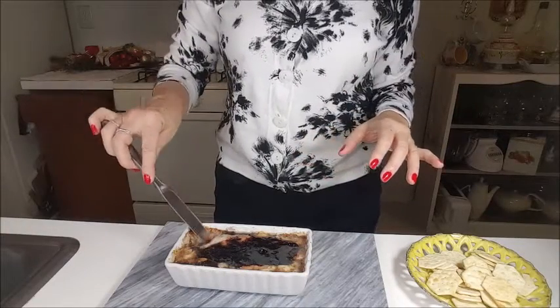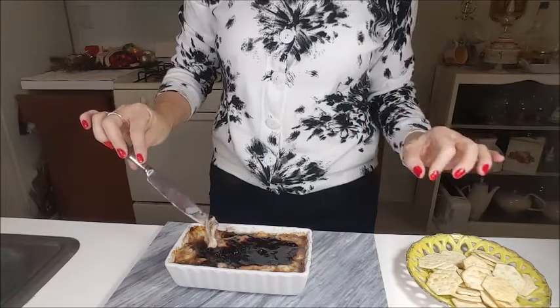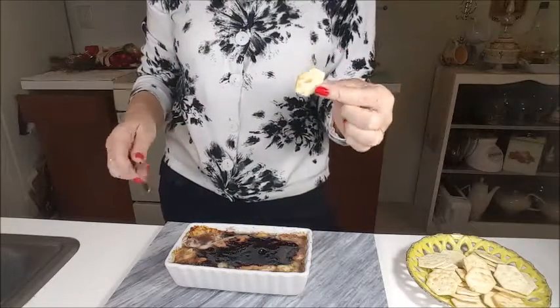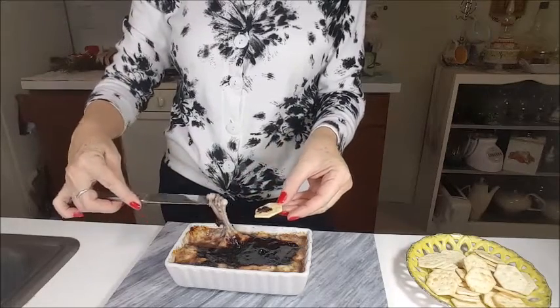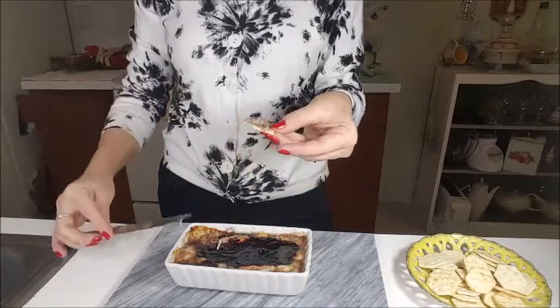I just took it from the oven and look how it is! It's hot, it's so melted, and I will eat it with little crackers. It's delicious but it's too hot right now. I think I need to wait a little bit. Let's try!